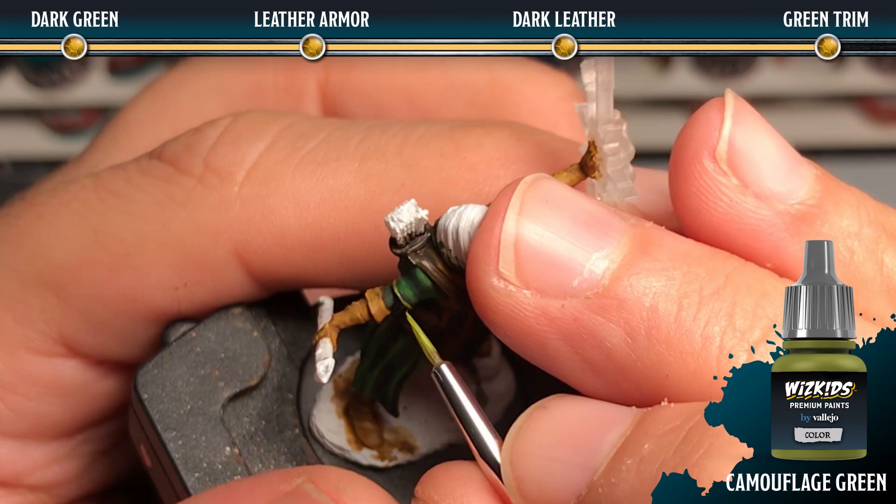Next we're going to give those green trim areas a wash with sepia wash.